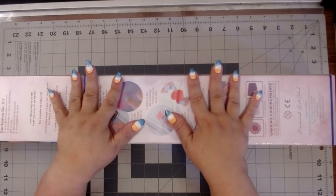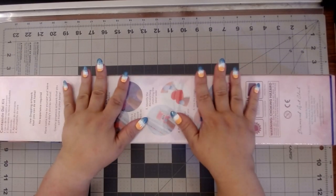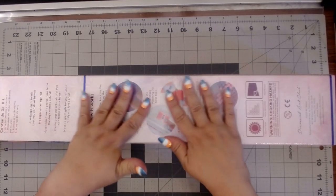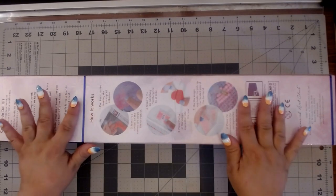Hi guys, this is Brandy, otherwise known as Mystery of Diamonds, and welcome to my channel. If you're new here, hey y'all! So today, as you can see, I have a Diamond Art Club unboxing.